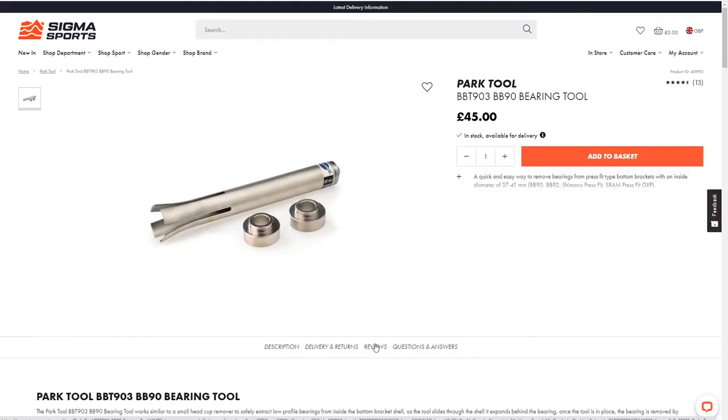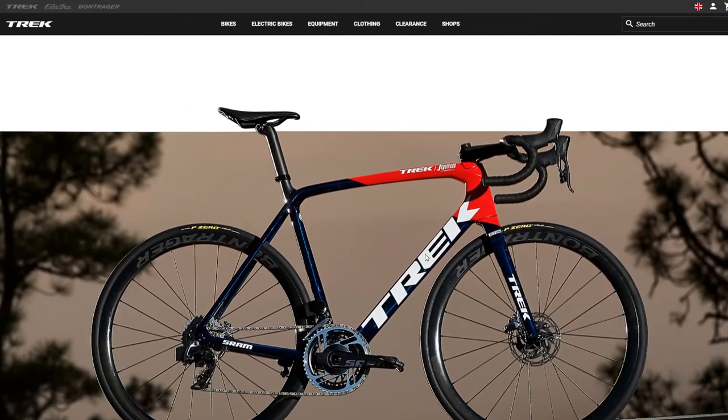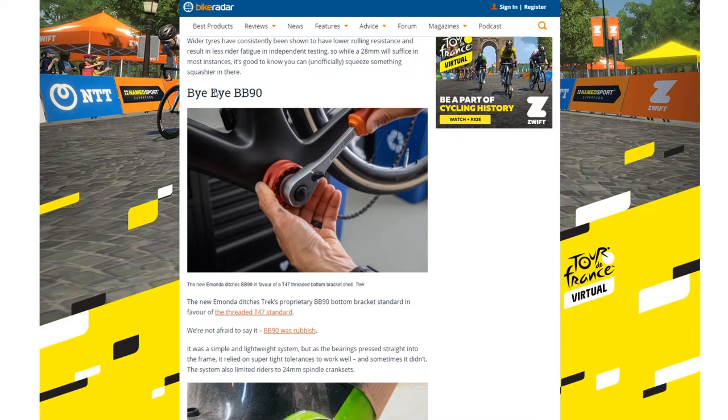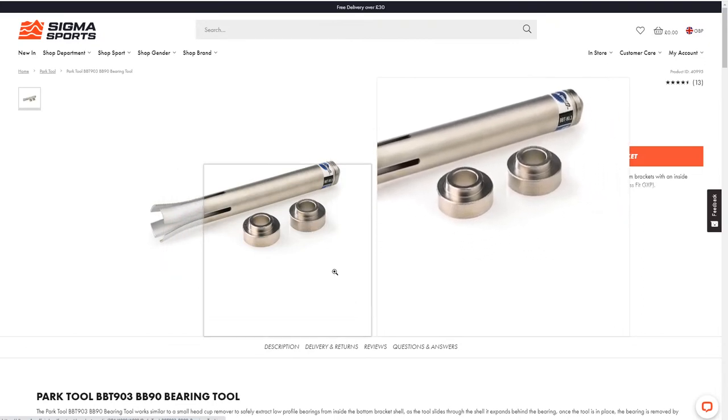The BB90 bottom bracket standard is not commonly found on too many bikes — indeed, Trek themselves are phasing it out of their newer road bikes. There's a question of how much use I'm going to get out of this particular tool, particularly if I buy a different bike in the future. On the other hand, having invested a bit of money in the right tool might encourage me to pay more attention and replace the bearings as and when they start to get a little bit grindy. We'll see.